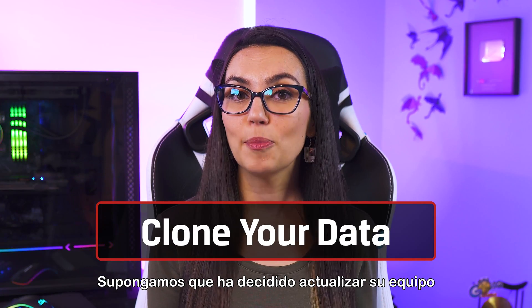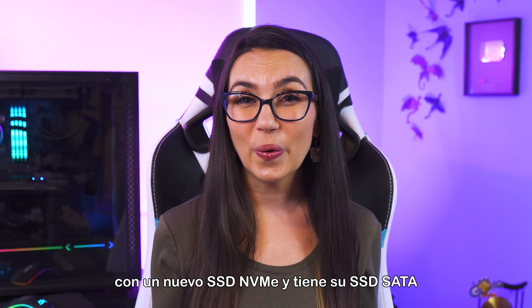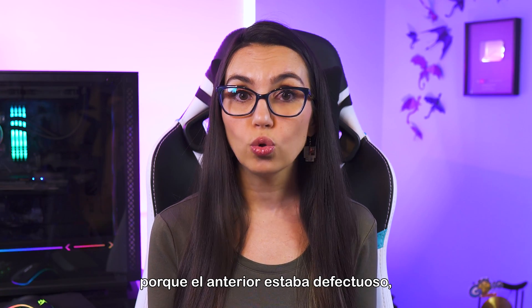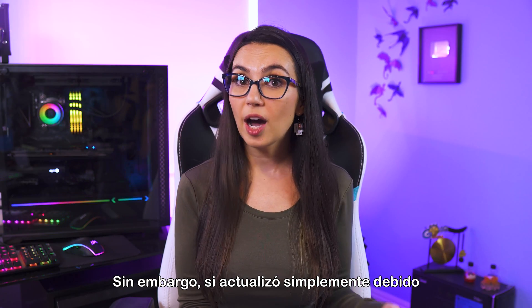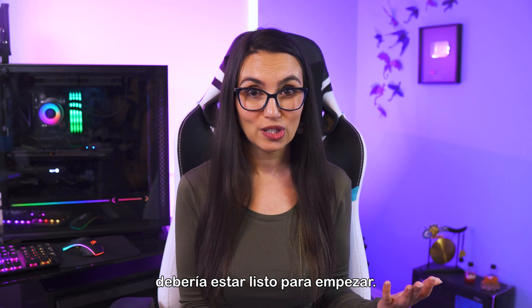Let's say you've decided to upgrade your rig with a new NVMe SSD, and you've got your old SATA SSD just sitting there feeling lonely. If you replaced your storage because the old one was faulty, chances are it probably won't work any better as external storage. However, if you updated simply due to speed or capacity, you should be good to go.